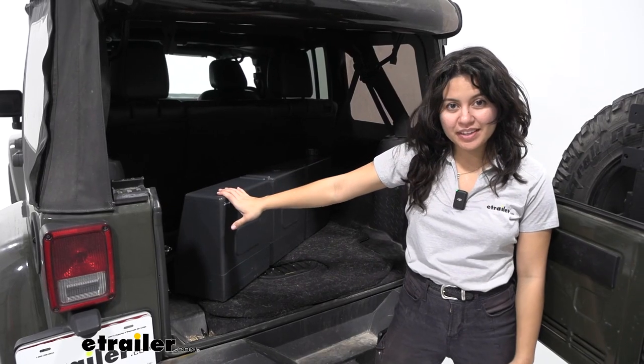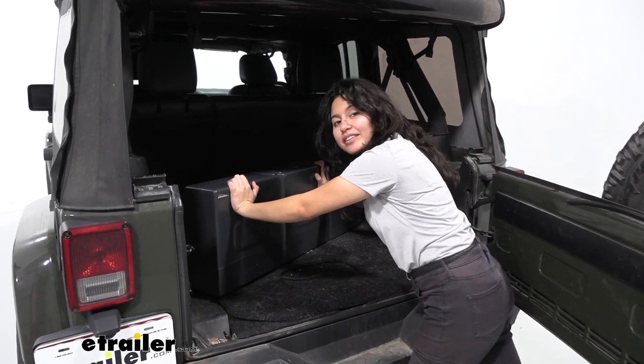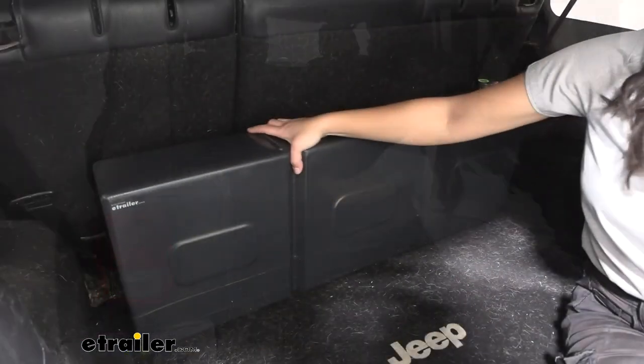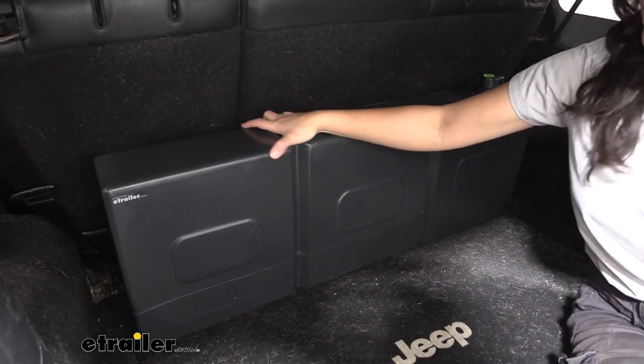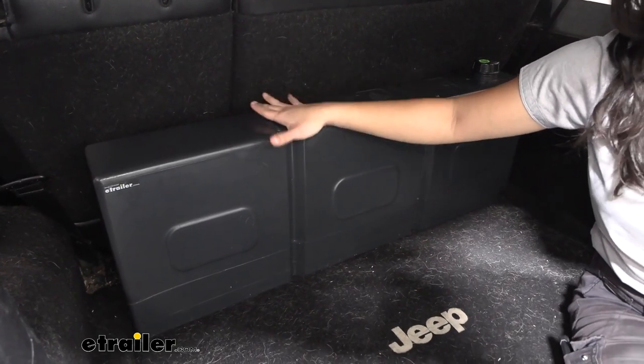On its own this weighs 11.2 pounds, but that is before you weight it down with over 13 gallons of water. You can definitely feel a lot of weight towards the bottom of this tank, creating stability even without straps.